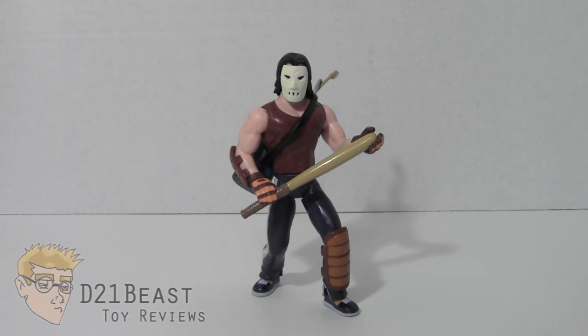Goongala toy fans! I'm d21beast and welcome back to my figure review series here on my YouTube channel. Today we are once again taking a look at those heroes in a half shell. We have a Teenage Mutant Ninja Turtle review for you today. We have here Casey Jones, Vigilante Extraordinaire.